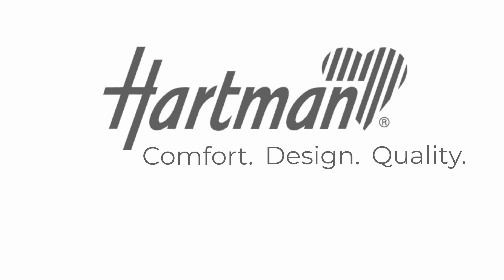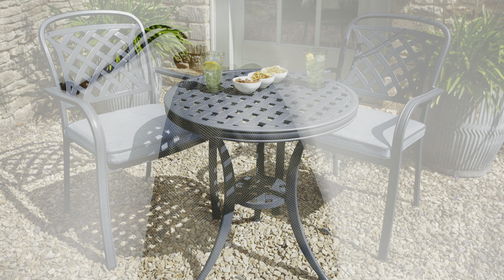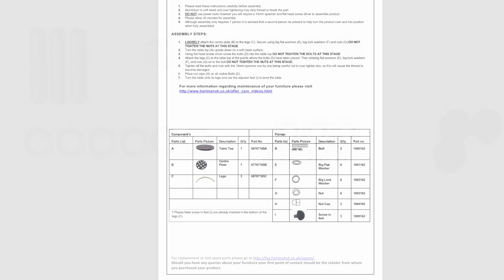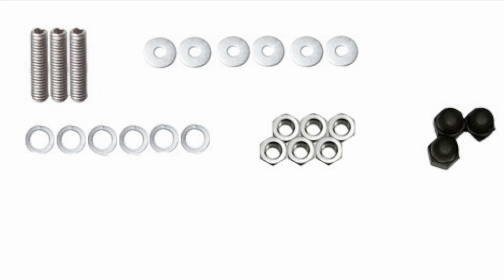Hello and welcome to Hartman. Today we're assembling the Berkeley Bistro Table. Inside the box you'll need to locate the bolt pack. Carefully empty the bolt pack to ensure you have the assembly instructions and the lists of components and fixings. Using this list, please check you have the correct amount of components and fixings and read through the instructions carefully before starting assembly.